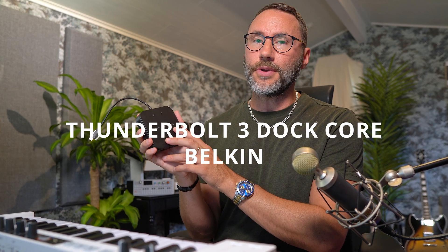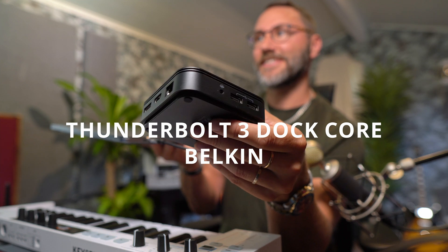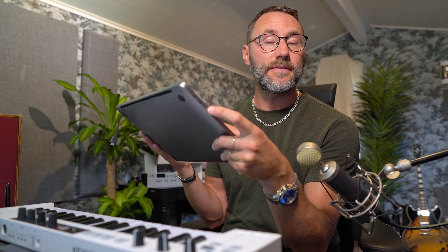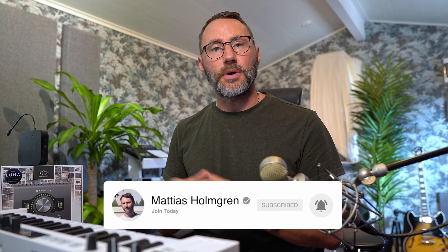Welcome. In this video I will explain why I think the Thunderbolt 3 Dock Core from Belkin is the best dock station or Thunderbolt hub for the 13-inch MacBook Pros with the M1 CPU, which only has two Thunderbolt ports. My name is Matthias, and if you're new to my channel make sure to subscribe and hit that notification bell if you want more creative content and technical reviews like this.